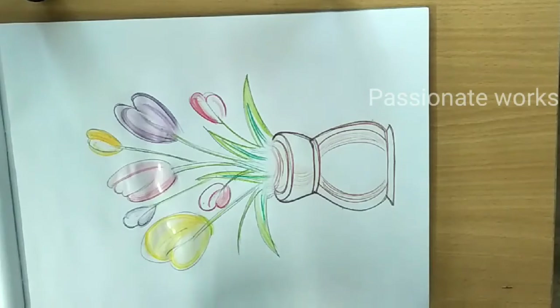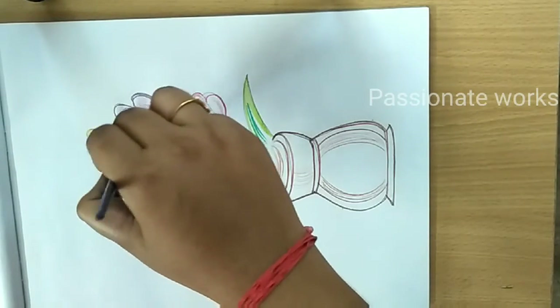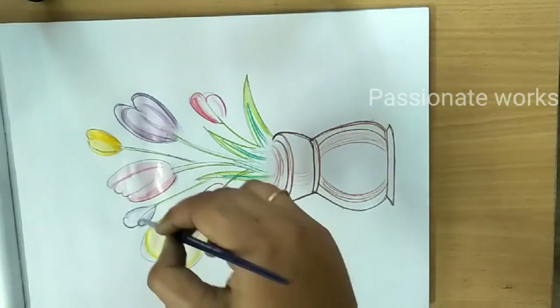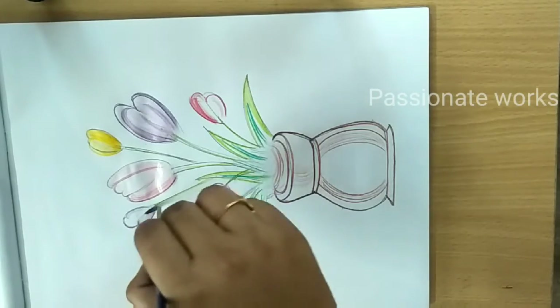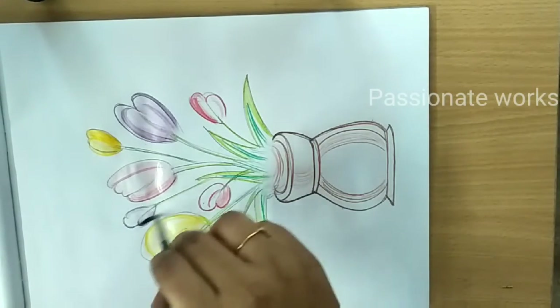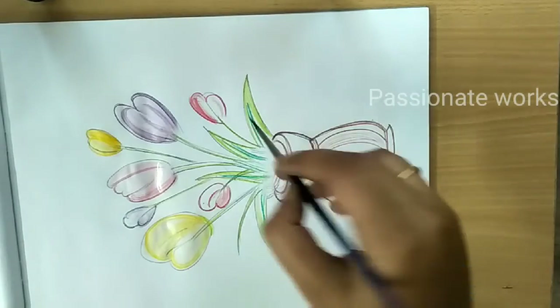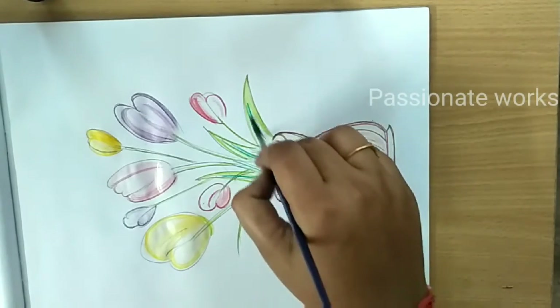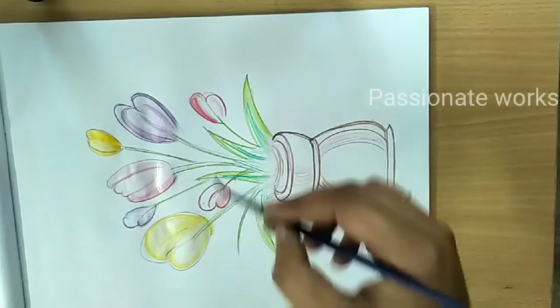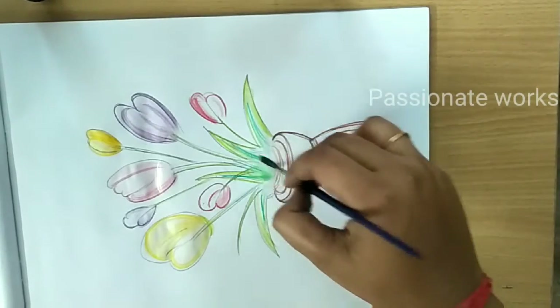You can use the watercolor below the pencil sheet — look at the shade and the outline. This color is very useful, so you should try it. There is a link in the description. You can try it on Amazon or Flipkart, or find it in stationery shops.